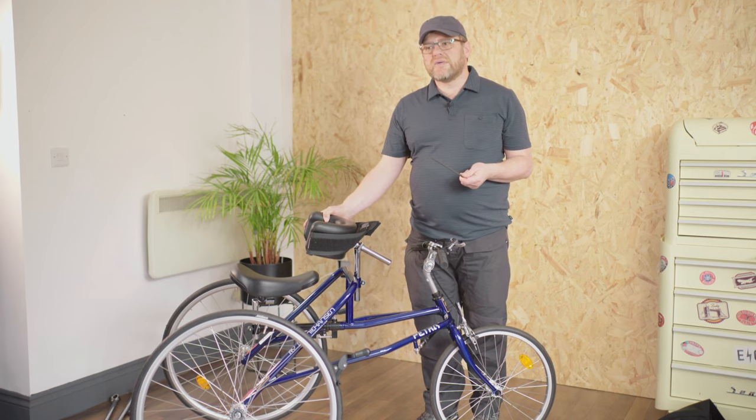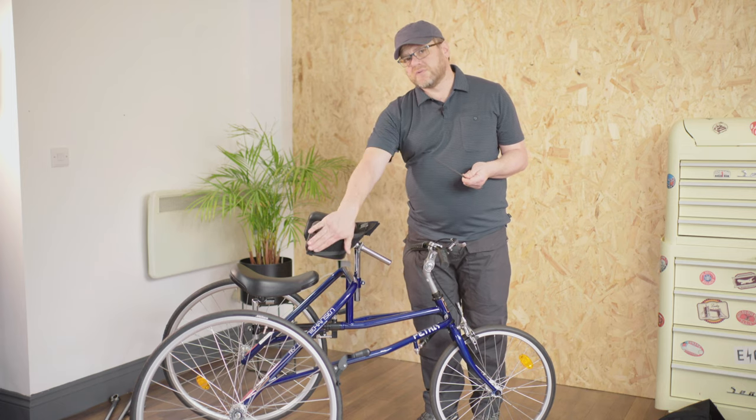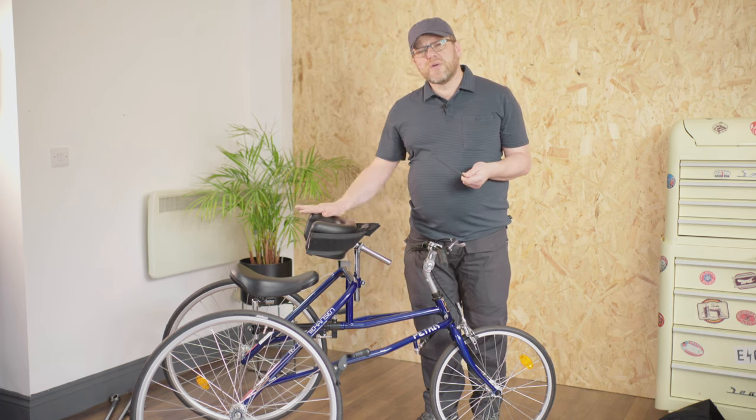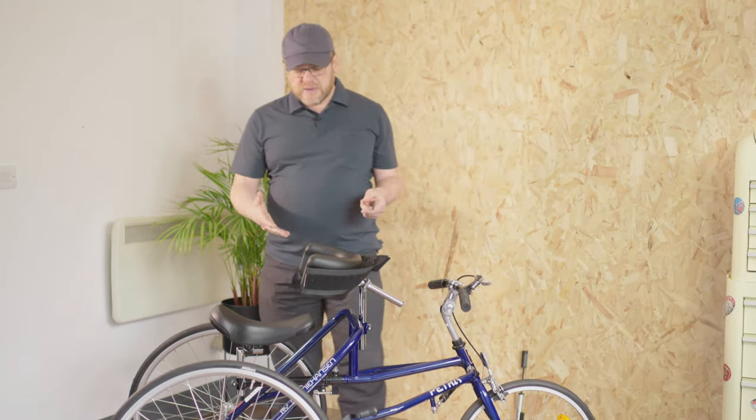These sides give users who haven't got a lot of upper body control more lateral support, together with the belt. It's the most supportive body support that we do. They're flexible as well.